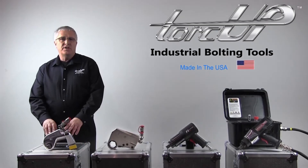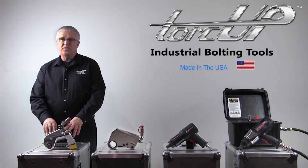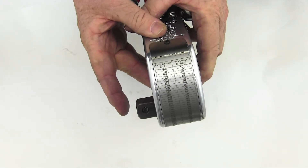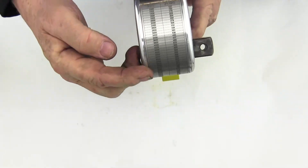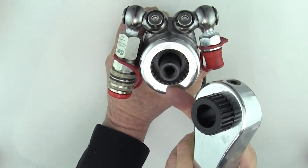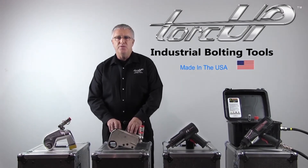Our TU hydraulic square drive series features a patented mono body housing, push through square drives, laser engraved torque chart, and patented internal splines.